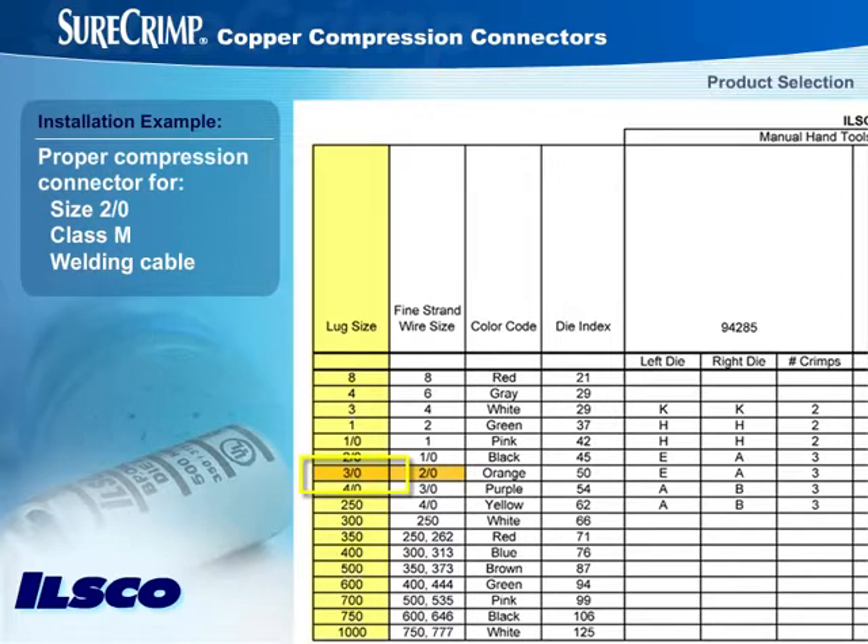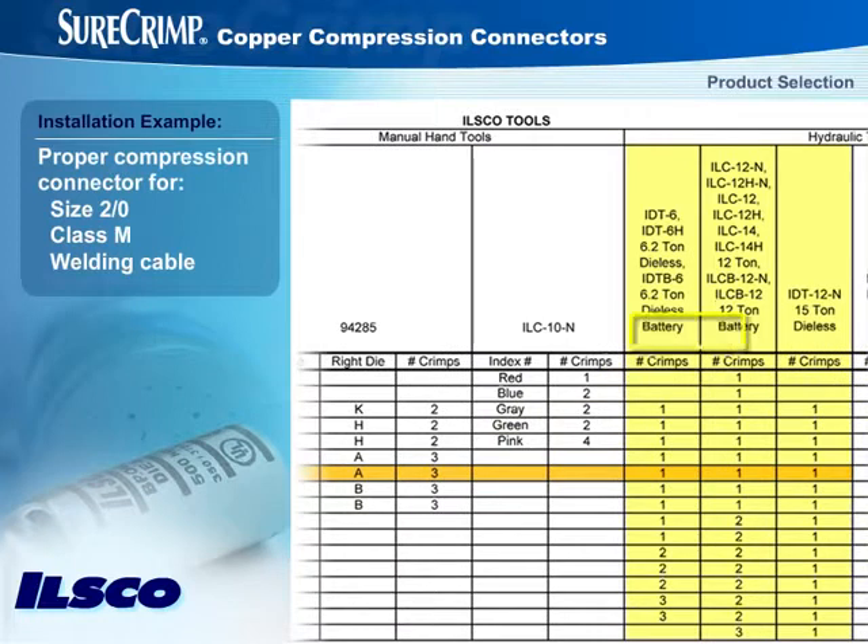Going right on the chart, you'd take note that the die color code is orange and the die index is 50. Now, move over to the columns for ILSCO Hydraulic Tools. Select the column for the tool you are using — ILCB-12N for this example. The chart tells you that for a 2-0 fine-stranded wire, a die color code of orange, and a die index of 50, only one crimp is required.